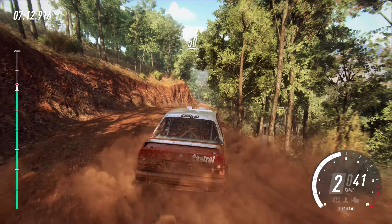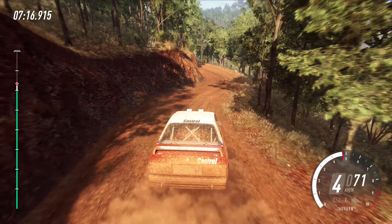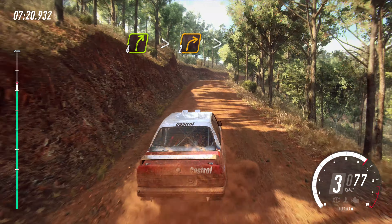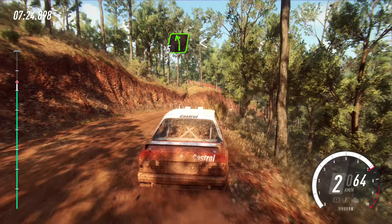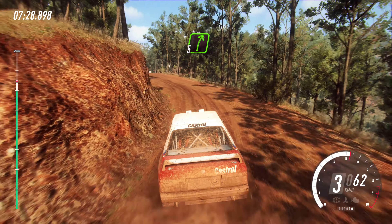50. Downhill. One left, tightens. And four right long of a crest. Tightens, two tightens. Into five left. Opens of a crest. Into five right of a junction, 30.